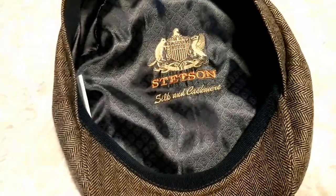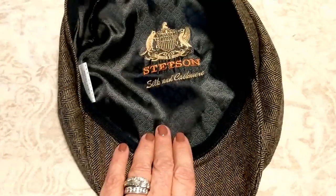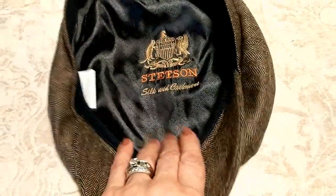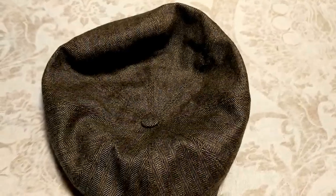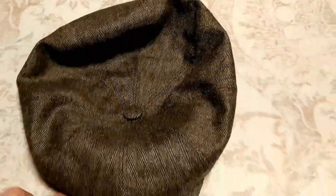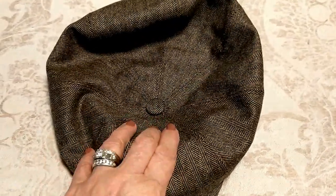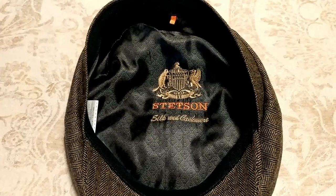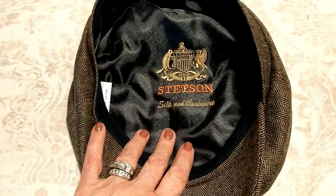This hat is made of silk and cashmere with a silk lining. The whole hat feels like butter in your hands — it's not a stiff rigid cap, it's very soft and comfortable. I simply measured around my husband's head with a regular fashion tape measure, checked the size chart on their website, and it came out to a large, which fit him perfectly.